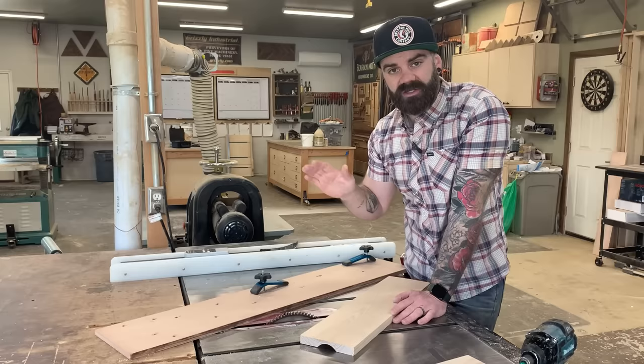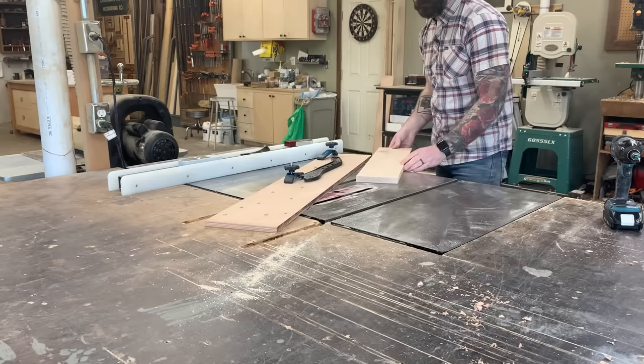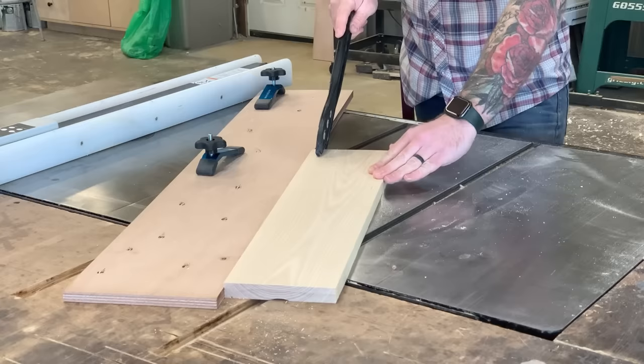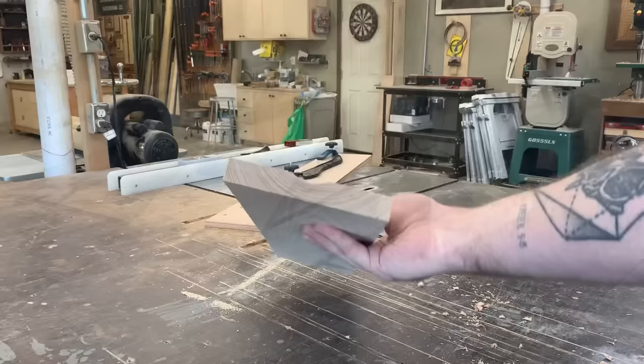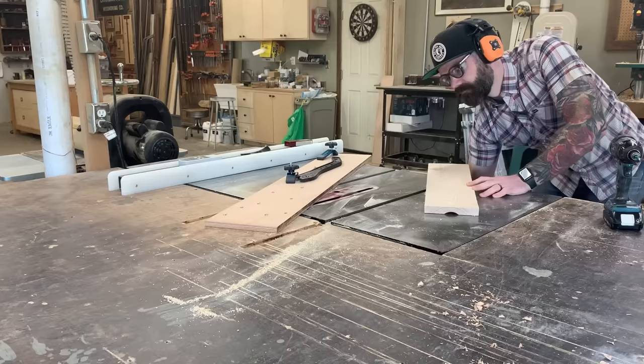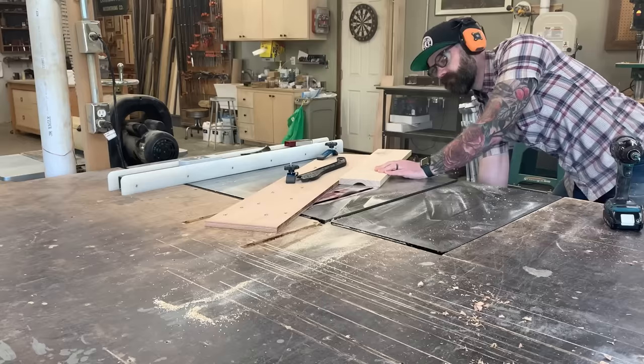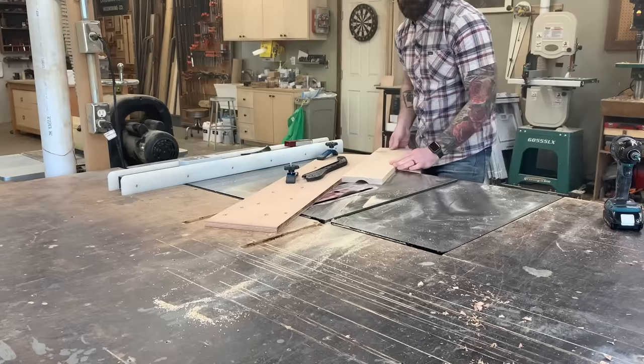It's important to use a push stick when cutting close to the blade. Push the board in three directions: towards the fence, straight down, and straight forward. Holding the board tight against the fence, move it smoothly through the blade just as you would on a regular table saw — it's just at an angle. After the first pass you get a nice eighth-inch deep cove. For a deeper cove, raise the saw another eighth of an inch and run it through again, repeating until you reach the desired depth. The more drastic the angle of your fence, the wider the cove will be.